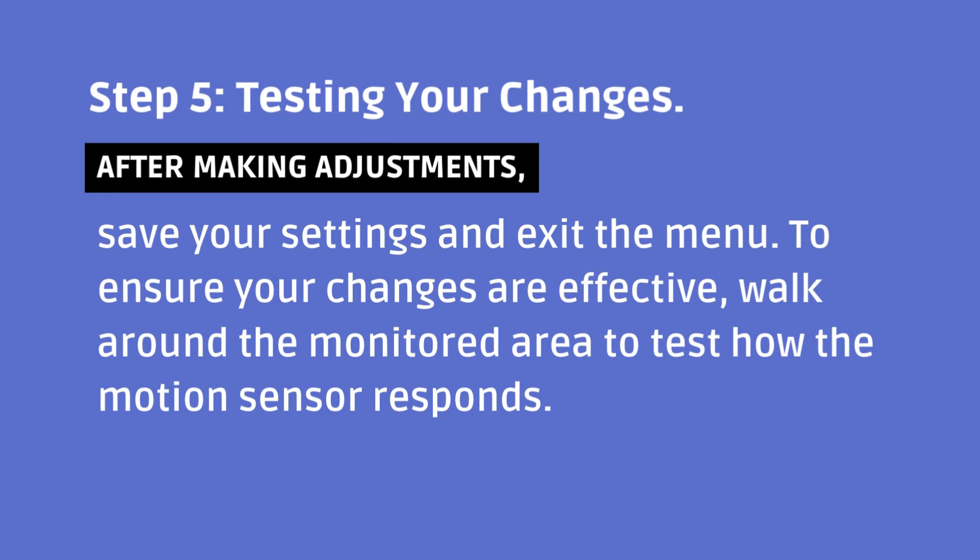Step 5: Testing Your Changes. After making adjustments, save your settings and exit the menu. To ensure your changes are effective, walk around the monitored area to test how the motion sensor responds.